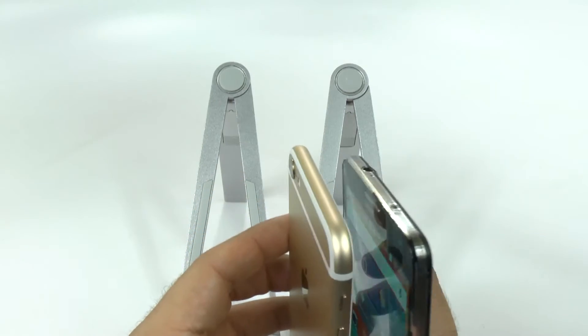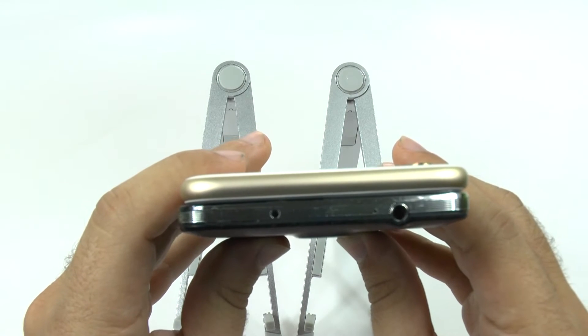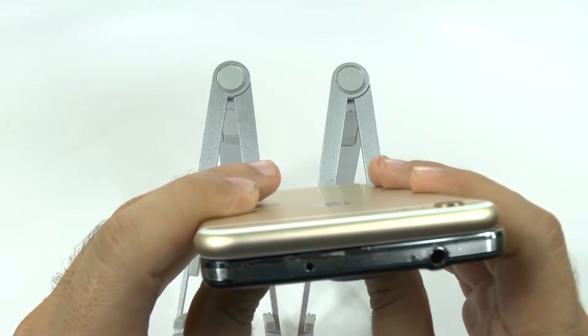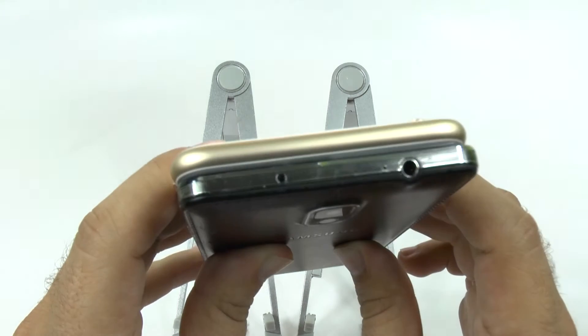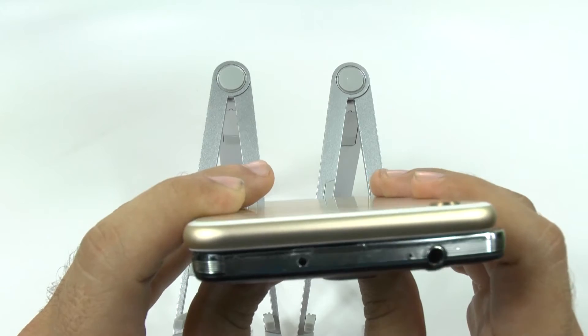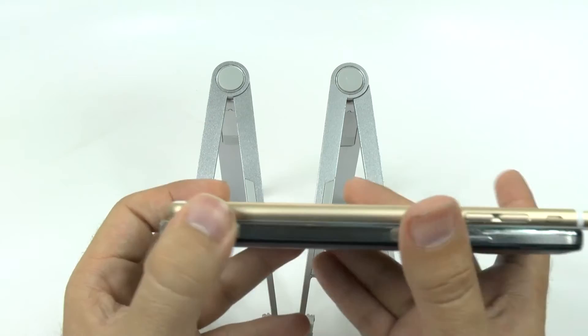In terms of thickness, however, the iPhone is the thinner of the two. Both have a camera that sticks out a bit, with the iPhone sticking out just a little bit more in comparison, but overall the iPhone will be the thinner of the two devices.